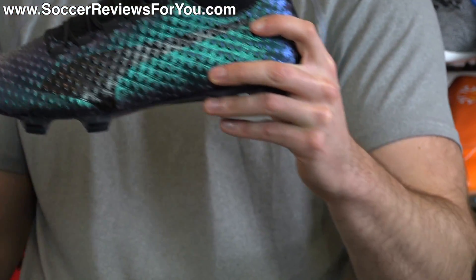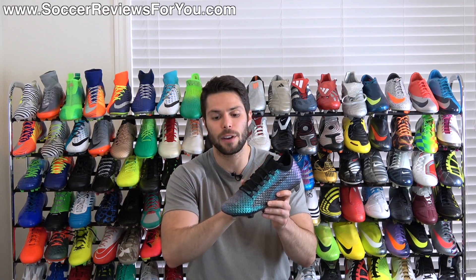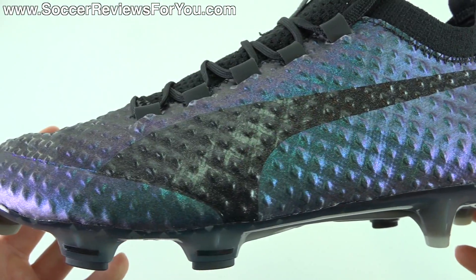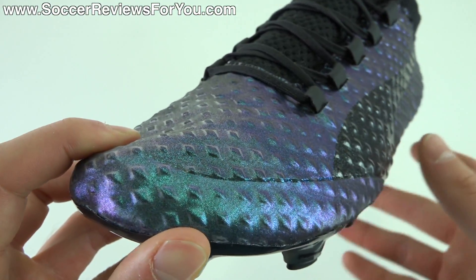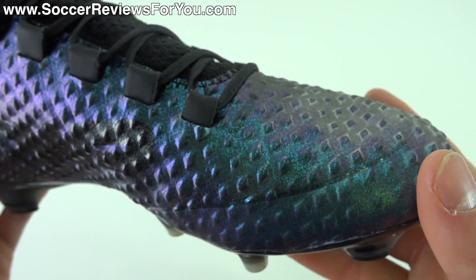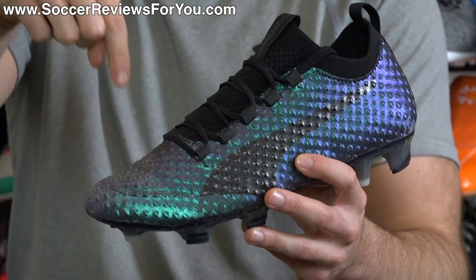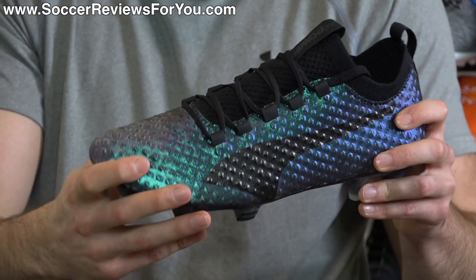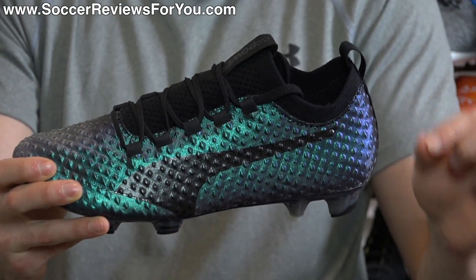The rest of the upper is actually made up of two different layers of material — the same material you'd normally find on the standard Evo Power Vigor 1. On the very surface, this color-changing Adapt Light Synthetic has a mesh backing with AccuFoam dots already built in, which is why it has that interesting 3D texturing. Underneath that, there's another layer of mesh-based material with AccuFoam dots as well, giving you two layers of AccuFoam. The upper remains very thin but technically has double the AccuFoam of the regular Vigor 1.